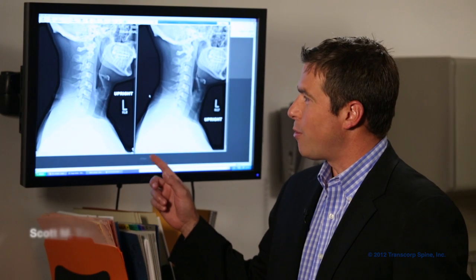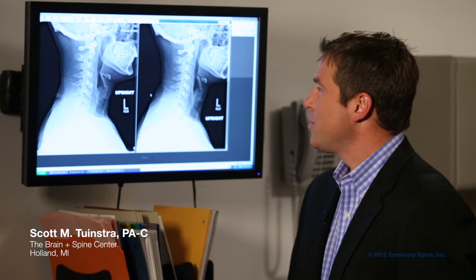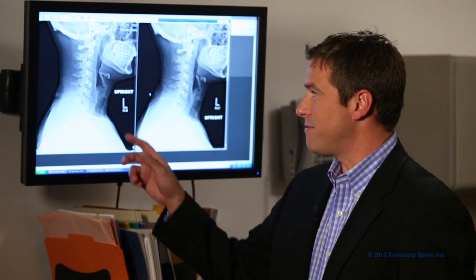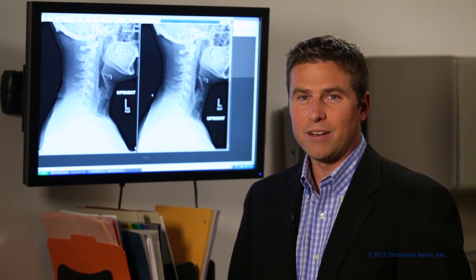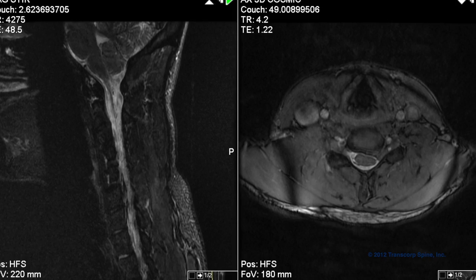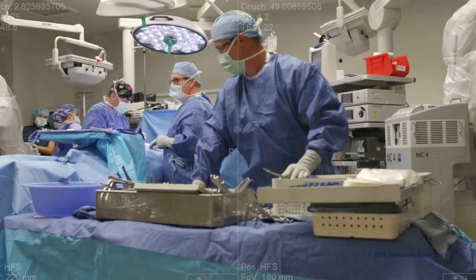Here's a patient from our practice — a 35-year-old otherwise healthy young man who had a large unilateral disc herniation at C5-6 with a resultant severe right-sided C6 radiculopathy. Given that the quality of his disc was otherwise generally healthy, he was a good candidate for a TCMD procedure.